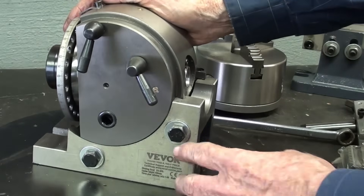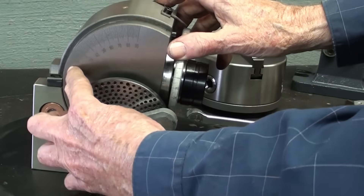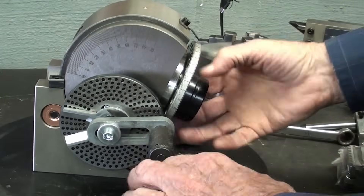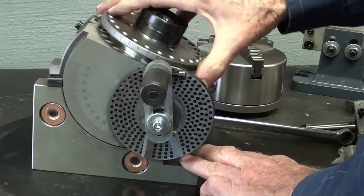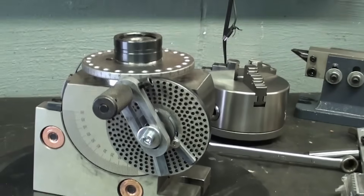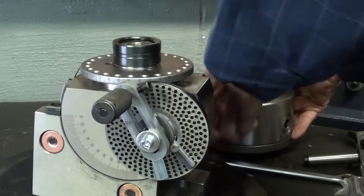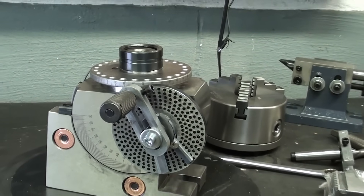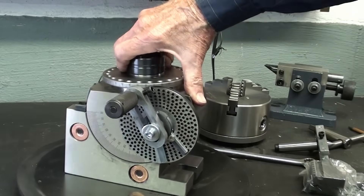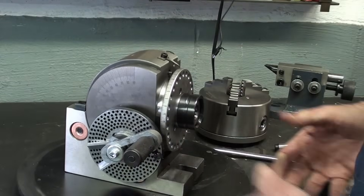This dividing head can be set at different angles. I've loosened the two bolts and there's a protractor right here. It'll notch itself at every 10 degrees and then go to any degree up to 90 degrees — the vertical position. That would be pretty useful. However, once you put a chuck on there it raises the height considerably, so you need a machine at least as big as a Bridgeport to allow enough clearance to use it in the vertical position. I'm moving it back down to zero and locking those two bolts.